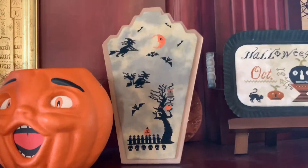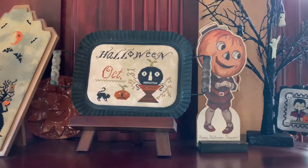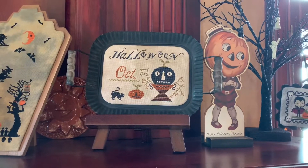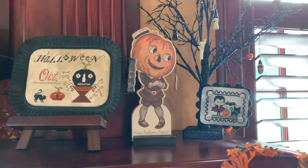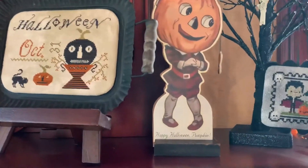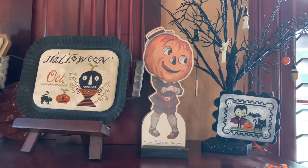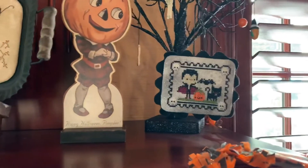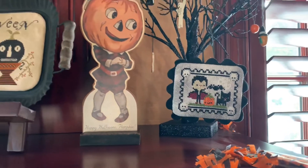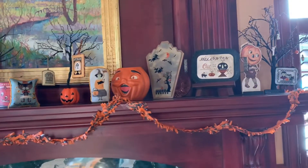And here is — I believe that's Stacey Nash Primitives Halloween — and Barbara mounted it in that awesome middle tray. And here's my sweet little pumpkin that my mother gave me. That was probably the start of my Halloween collection. It says 'Happy Halloween Pumpkin' — probably the first vintage Halloween piece I've ever had. And my last ornament is 'Greetings from Transylvania' by Frosted Pumpkin. So that's my Halloween mantle in all its glory.